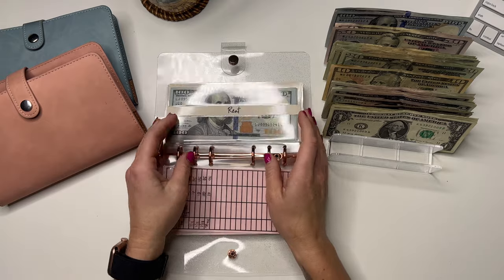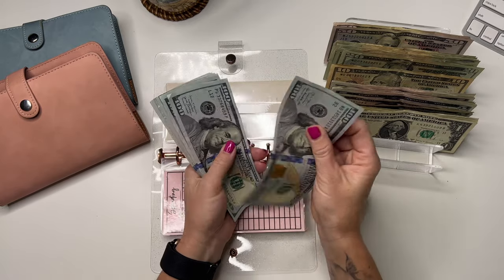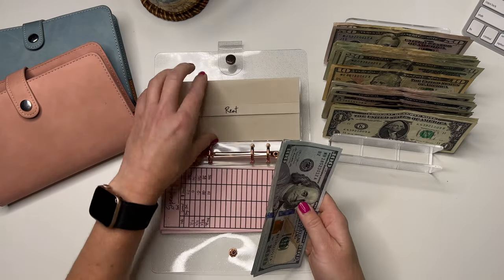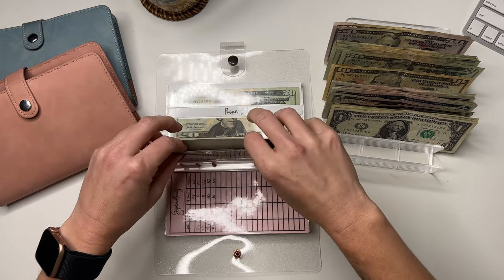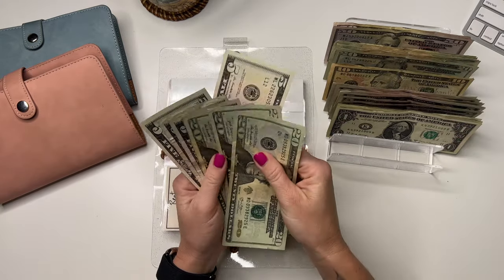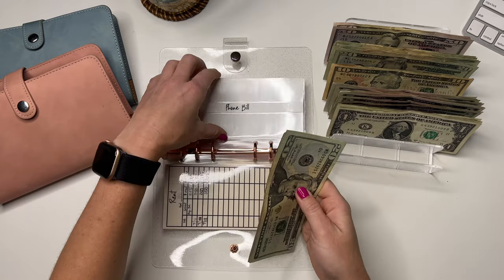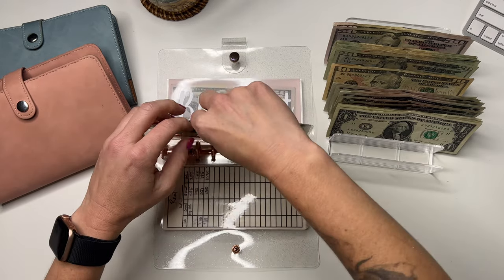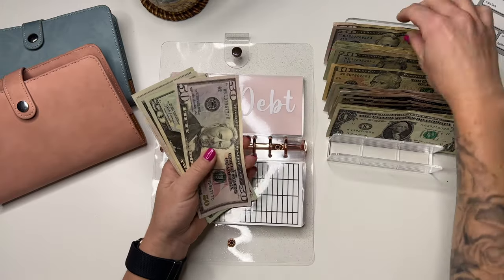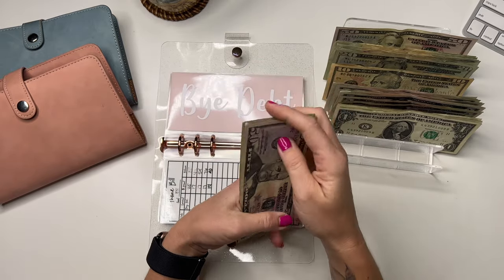Spending isn't going to get anything. Rent is going to get the usual $300, and it has $900. Phone bill is going to get $25, and phone has $80 — these are for my upcoming September bills. Debt is going to get $50, so it now has $150.